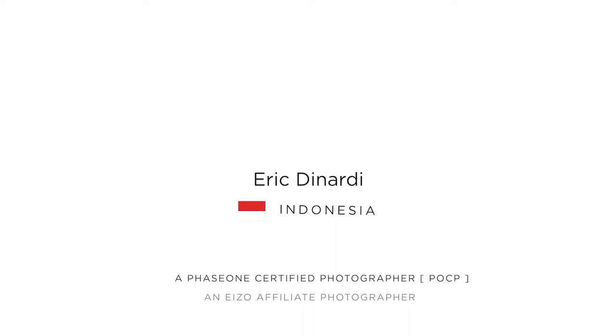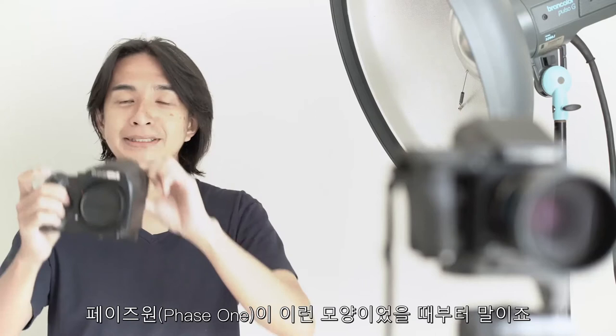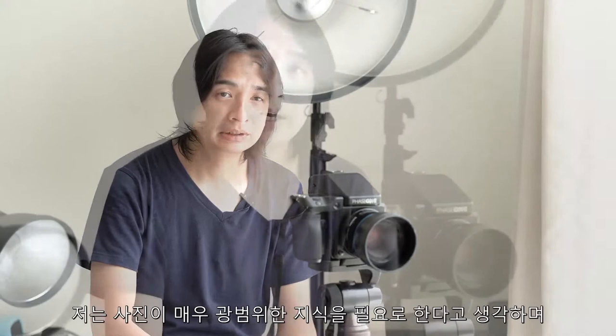I'm Eric Benarty, from Indonesia, currently staying in Jakarta. This year is my 16th year of career as a professional photographer. I've been using Phase One for nine years since 2011, since when Phase One still had its older shape. Until now, I haven't marked myself as a certain type of photography specialist — I choose several types that I like: architectural, product shots, and commercial shots. I feel photography has very broad knowledge and many things to explore.